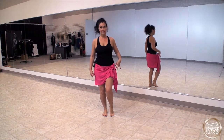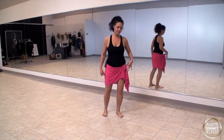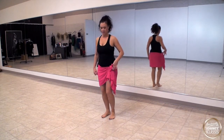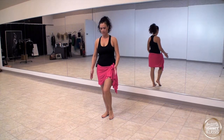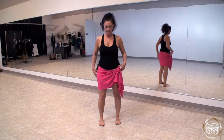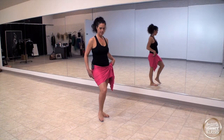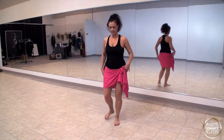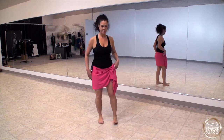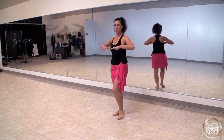Now we're going to do a step and reach. You're going to go: step right, one. It's almost like a little V-shape — right foot here on one, left foot on two, then right foot goes back on three, and hold on four. Then you repeat: five, six, seven, eight — step, step, step, touch, step, step, step, touch.